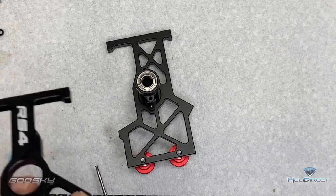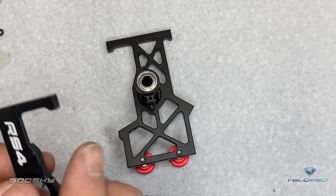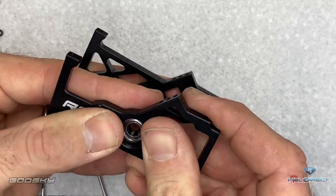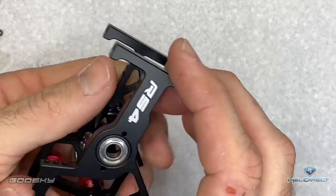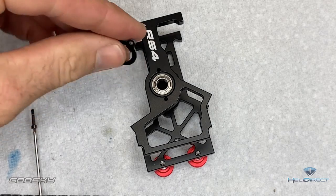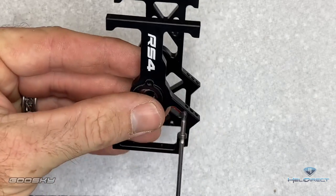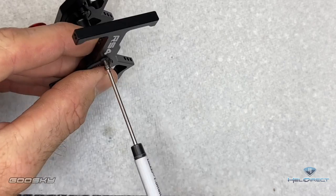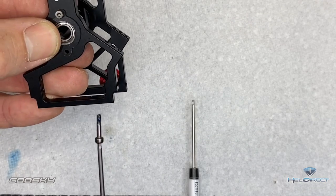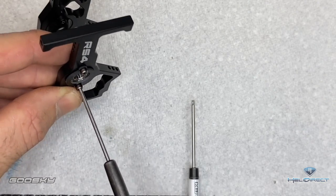Now we're going to grab the upper bearing block assembly — we want 'RS4' facing up and towards the front. Push that down onto here, line up the screw holes, come back with the little carbon fiber plate and sit it on top. Use a 1.5mm driver with the longer screws — run through the first one almost till tight, then the second, and tighten both completely. Our bearing block servo holder assembly is done.